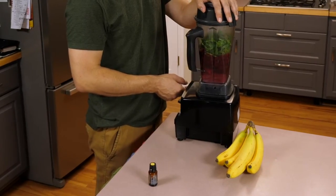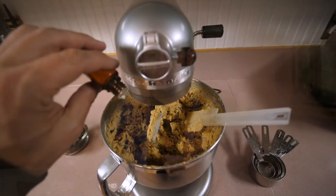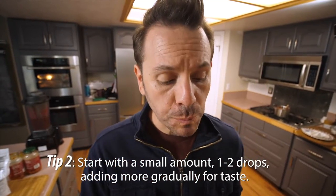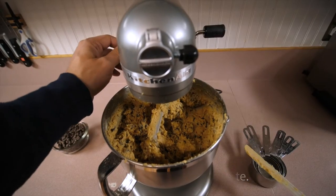Essential oils are super concentrated in flavor and aroma, leading them to add a very subtle or very strong taste to your dishes depending on how much you use. So start with a small amount and add in more gradually, testing for flavor. You can always add in more, but it'll be difficult to adjust the flavor if you add too much — the essential oil may overpower the recipe.